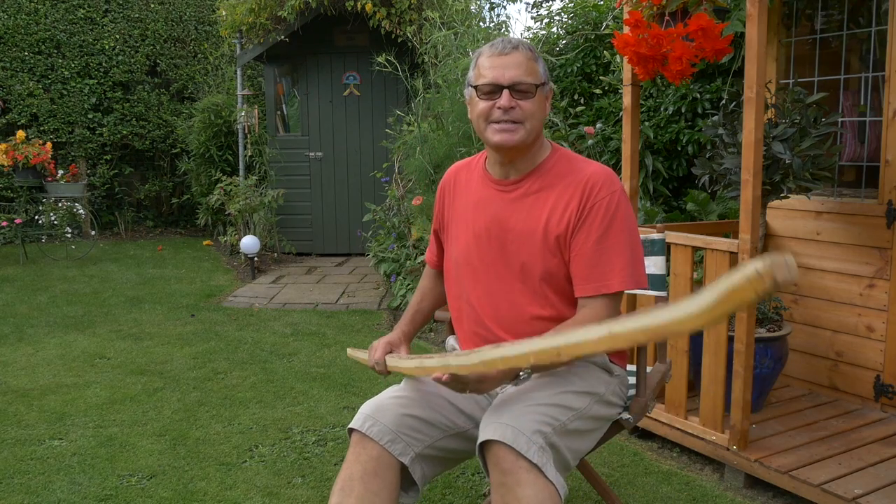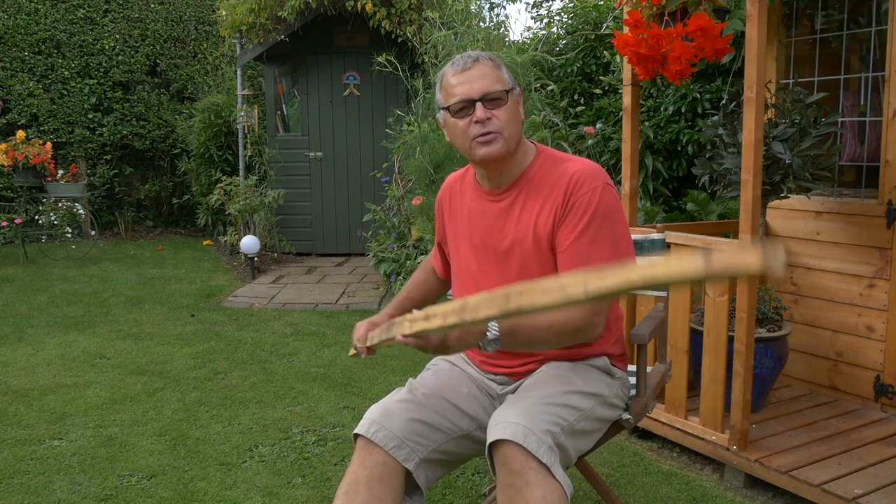Good morning and thank you for joining me. This is the second video in a short series following my attempt to make this piece of yew into a warbow.